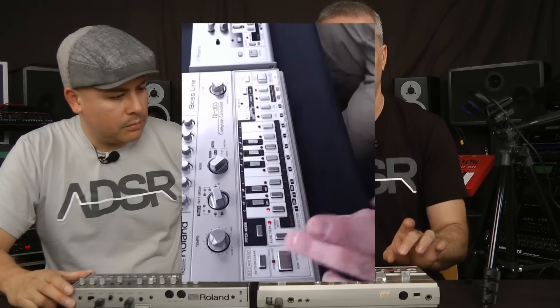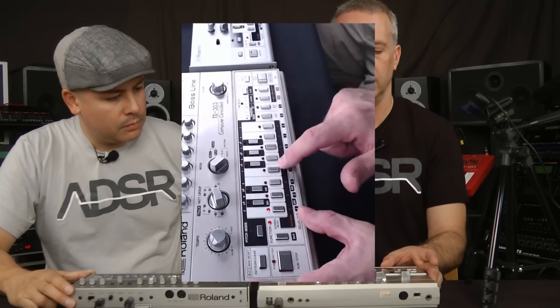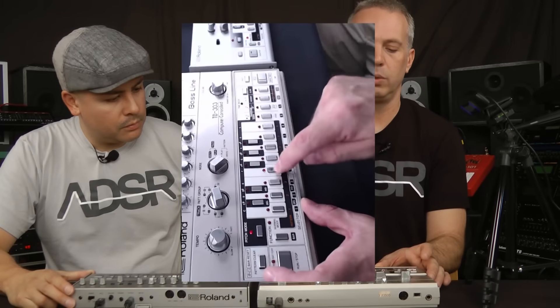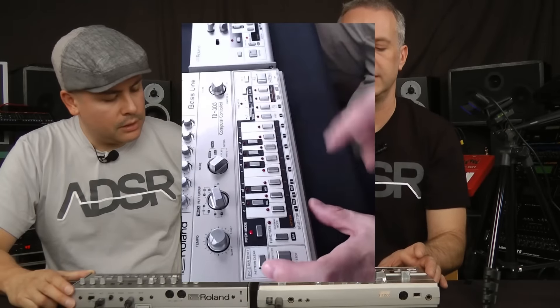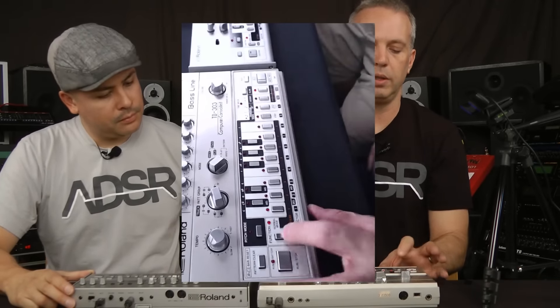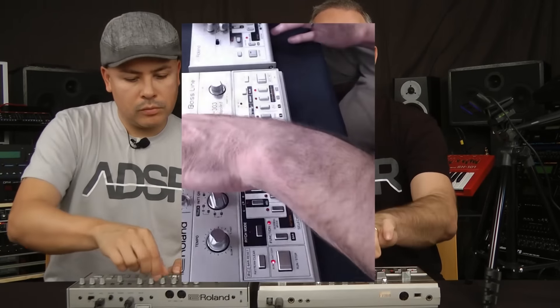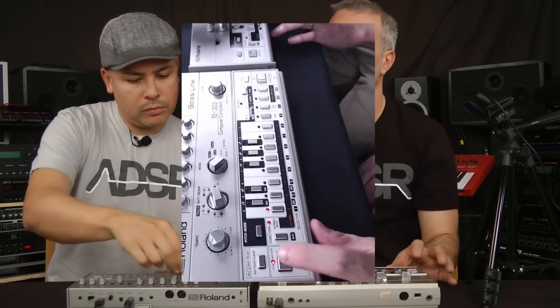Since it programs just like a regular 303, I'm going to go to bank one, pattern right, pattern one, clear the pattern, and program 16th notes just like I did on the TB03. We'll step through all of them on both units and make them as close as possible.